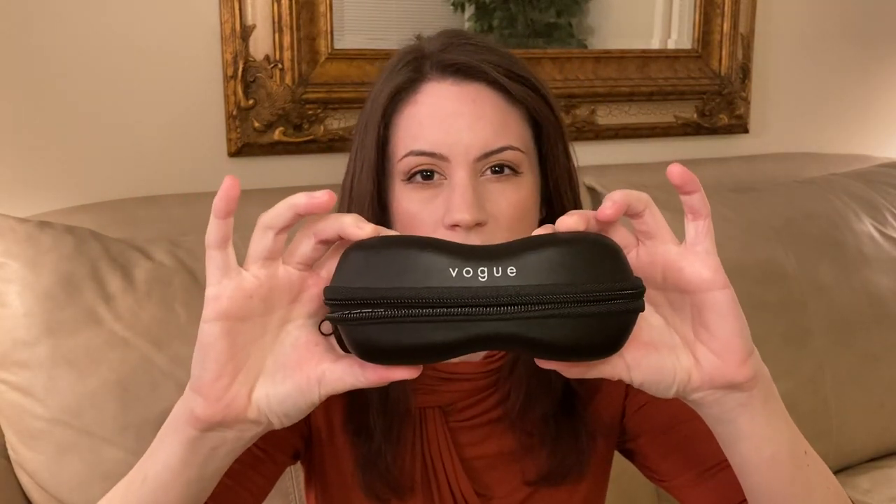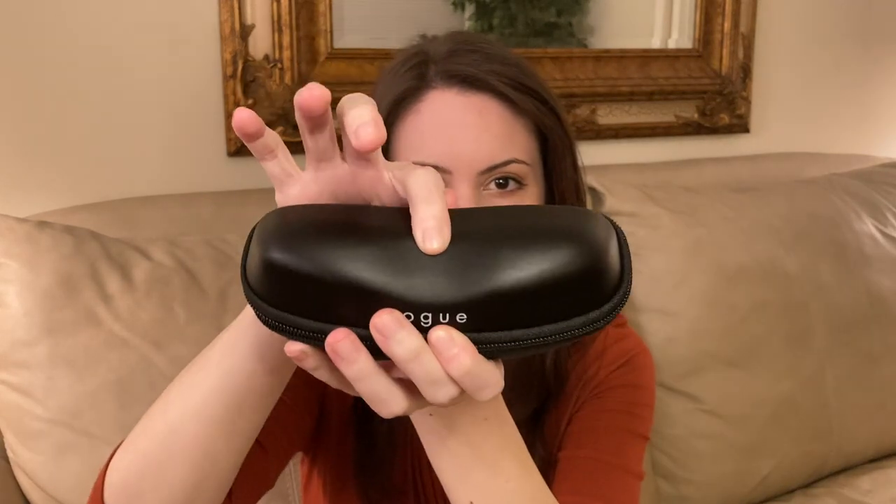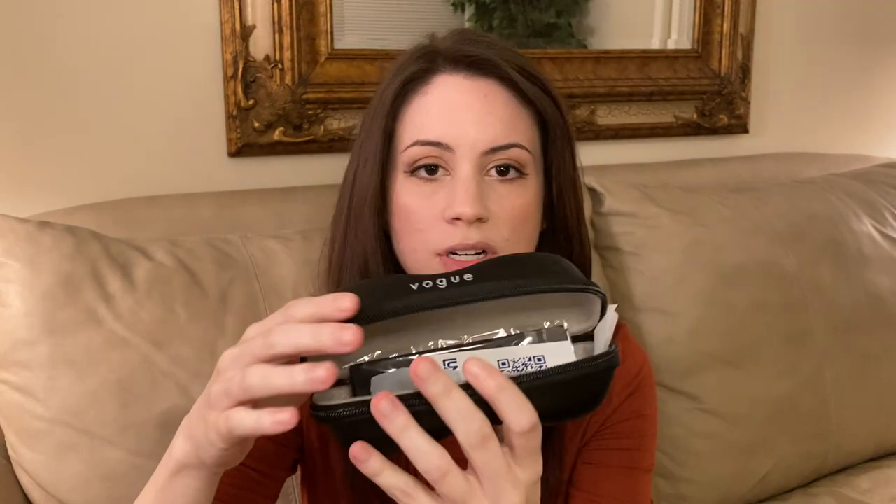Real quick, I wanted to show you the case. It is a rigid clamshell zip-around style — you can push on it a little bit but overall it's hard and structured enough that I feel like it would really protect the sunglasses in a handbag. You also get a cleaning cloth and a Luxottica brochure, so I think it's a really good deal.